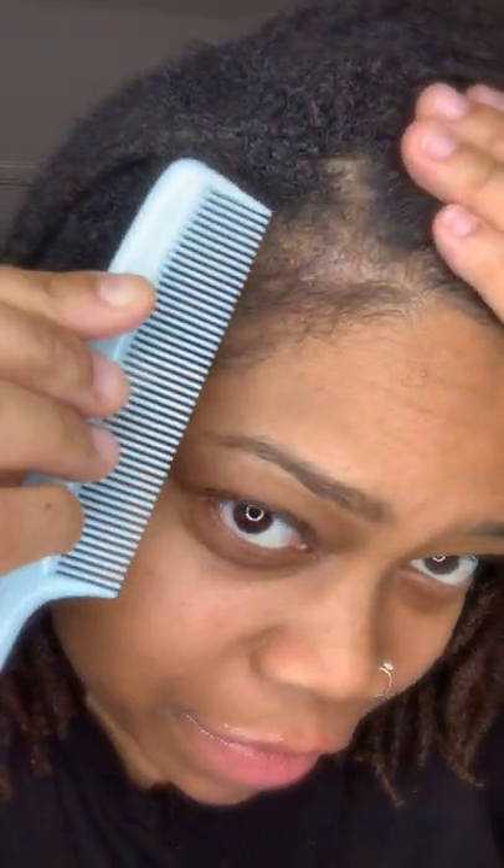Hey y'all, welcome to Doris Garden with me again, and if this is your first time, welcome. I just wanted to come on here really quickly and show y'all that I have a few flakes along my hairline.